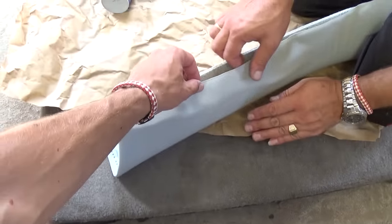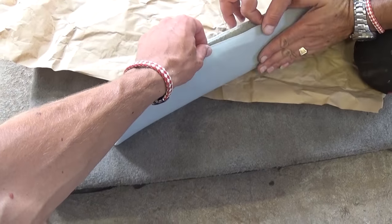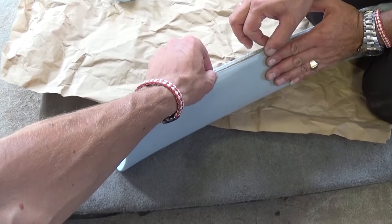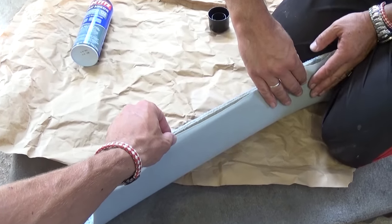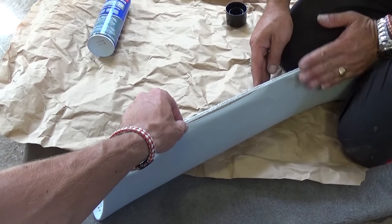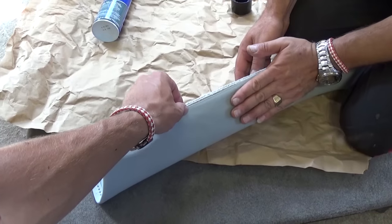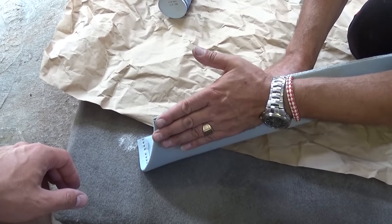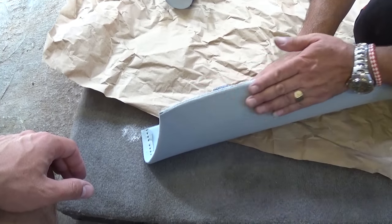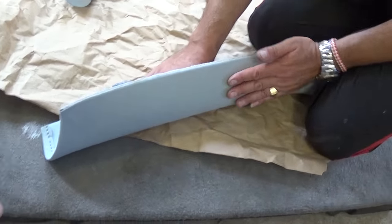Okay guys, we are ready. What you need to do — make sure you don't have glue on your hands when you touch the outside of it. You need to start spreading it. Make sure it doesn't wrinkle anywhere. Just like that, we'll start spreading it and it will glue to the bottom piece and it will look amazing.